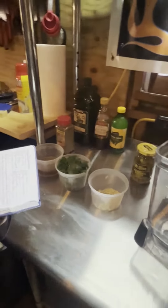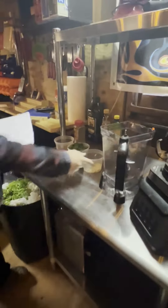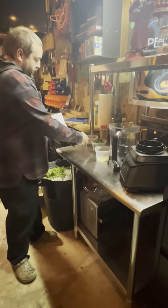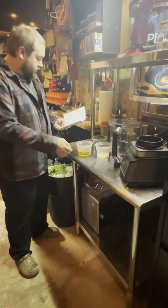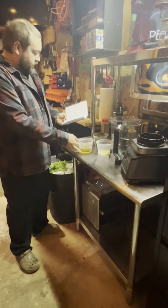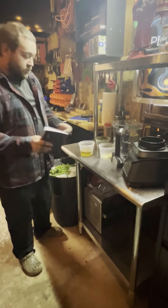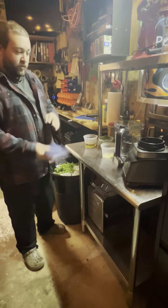I already have everything cut up. We have one and a half cups of parsley, three garlic cloves already chopped and minced, and in this mixture I already have two tablespoons of lemon juice, three tablespoons of red wine vinegar, and three quarters cup of olive oil.